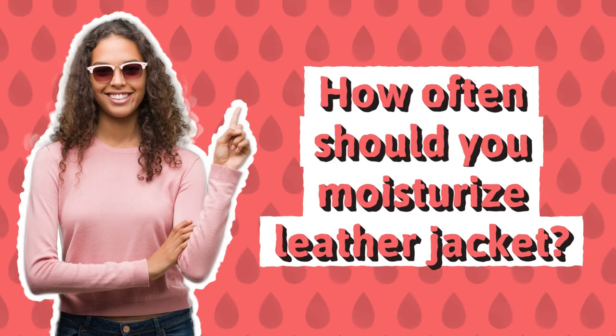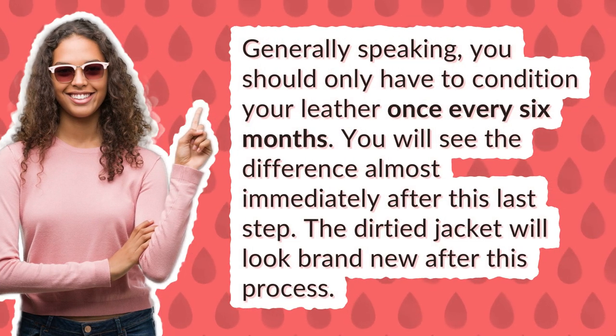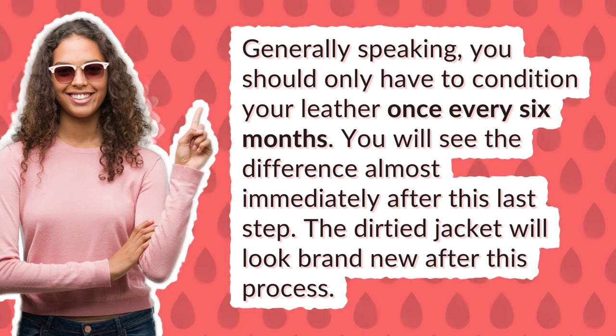How often should you moisturize a leather jacket? Generally speaking, you should only have to condition your leather once every six months. You will see the difference almost immediately after this last step. The dirty jacket will look brand new after this process.